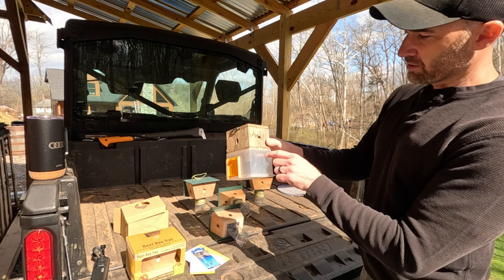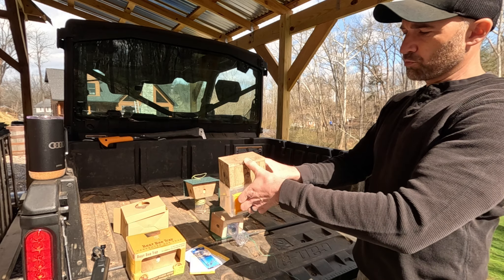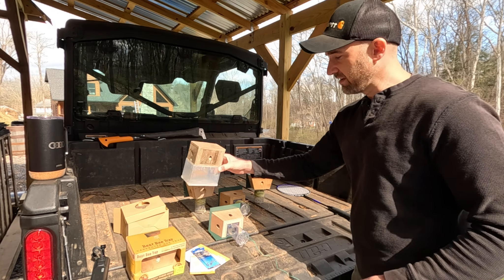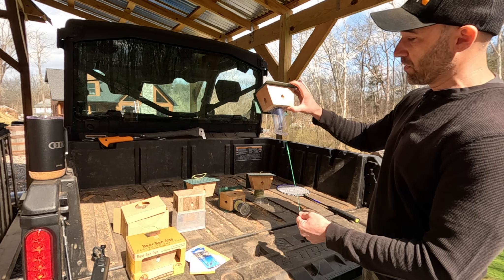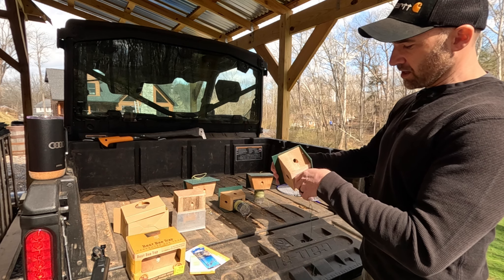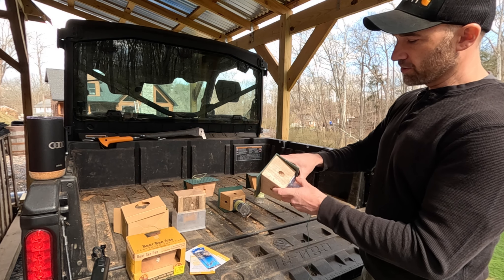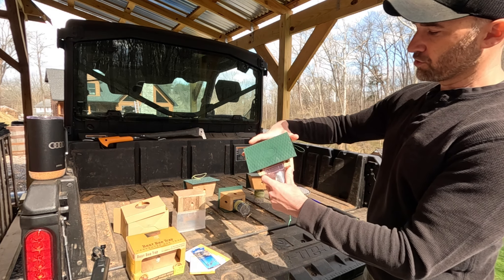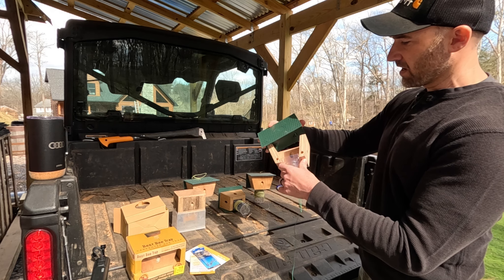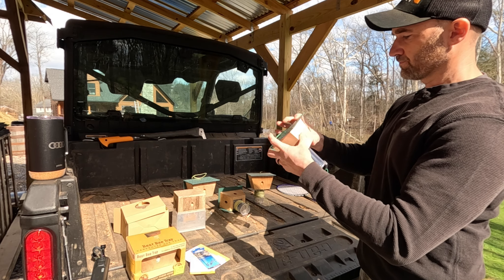This other trap box just screws onto the house and has a little door that you open up to clean it out — a little more work versus these, which is why I like these so much. These just did a better job at collecting the bees. Now if you get something that nests in there like a bird or anything else that might clog the house up, the roof just pops right off — you've got four little pins that hold it in and you can clean the inside out.